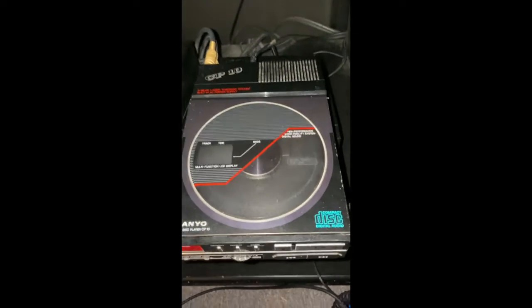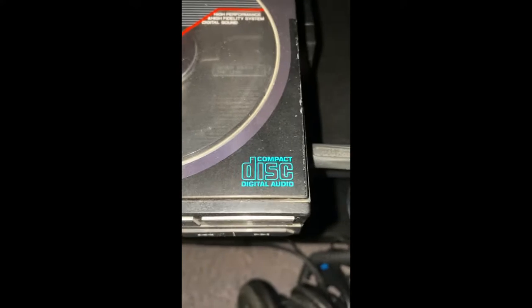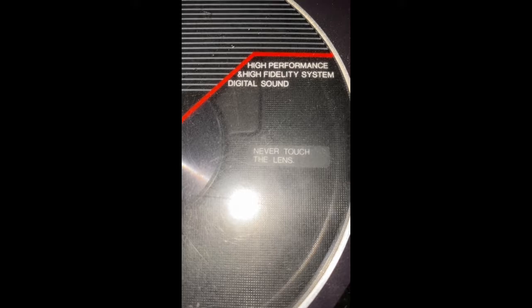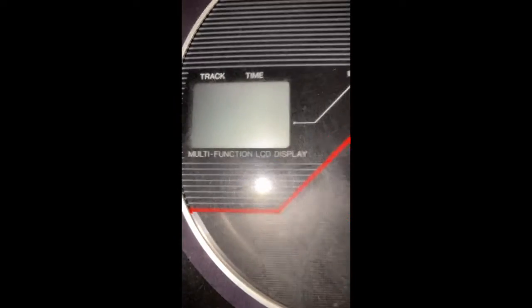We have a Sanyo Compact Disc Player CP10. There's the logo. Two 1/8-inch headphone sockets, so you can share with a friend. Never touch the lens. High-performance and high-fidelity system digital sound. Multifunction LCD display. CP10. Three-beam laser tracking system. Built-in AC power supply — it just plugged right into the wall. And your standard baseband audio stereo cables out.